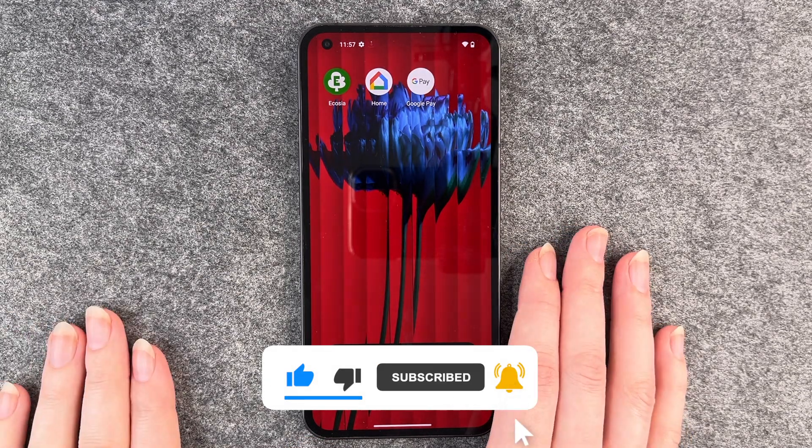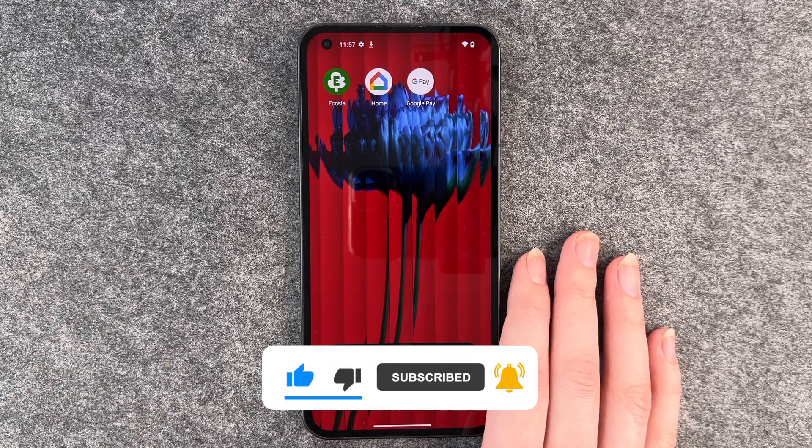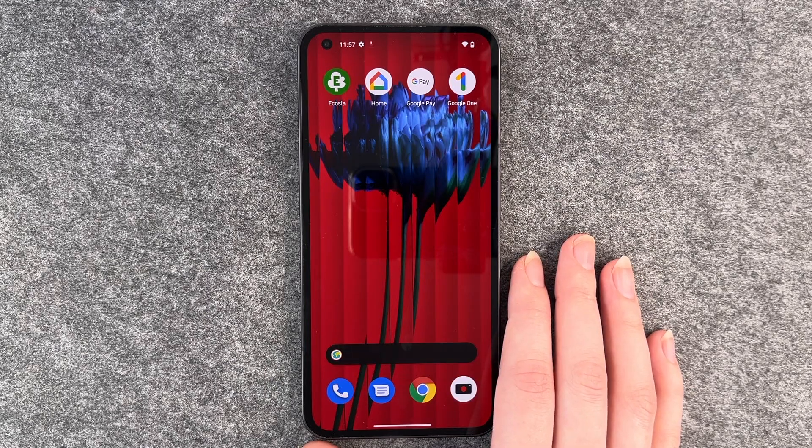But this is the setup. Hope you liked it, hope it helped. If so, thumbs up, share and subscribe, and I hope to see you next time. Bye.